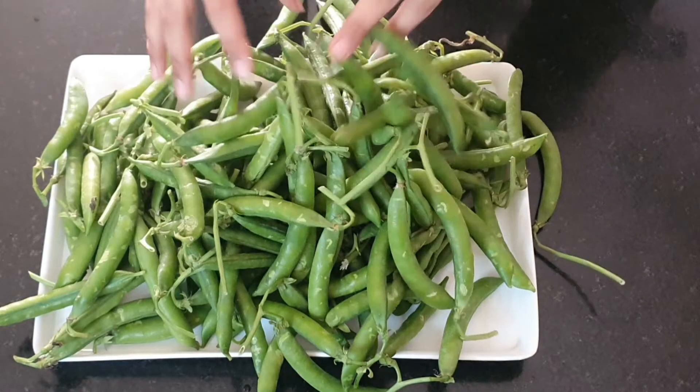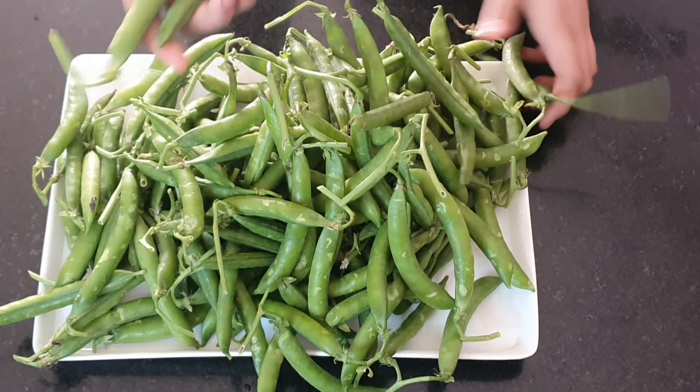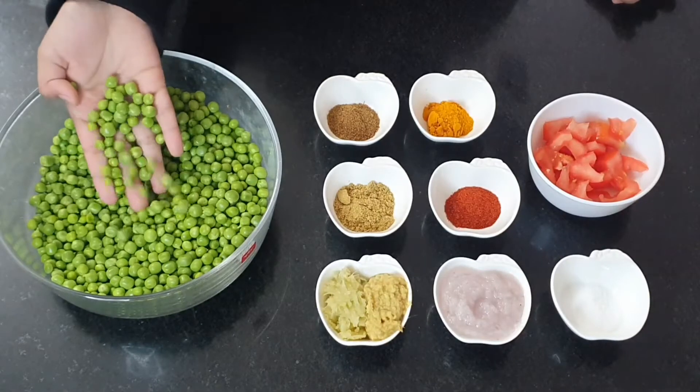Hey everyone, today I'm going to be preparing hare matar ki dal. It is a perfect side dish for rice-based recipes. Here I have shelled 1 kg green peas and I have washed it properly.